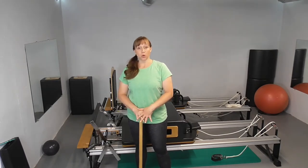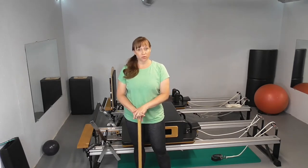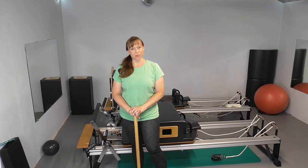I'm Jen Landels from Core Philosophy. Today we're going to go over short box abdominals from the Reformer 1 module. There are two different versions: round back and flat back, so I'll show you both.